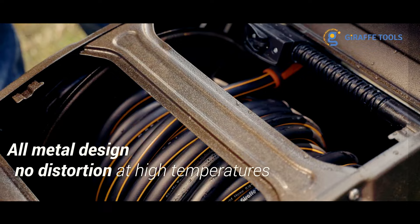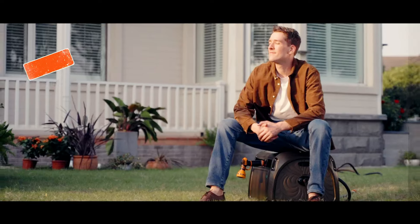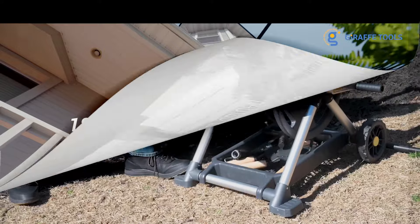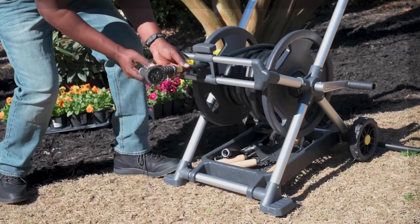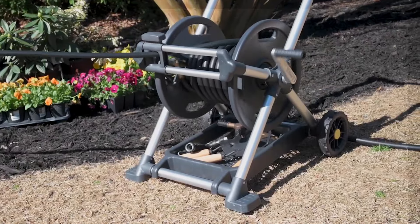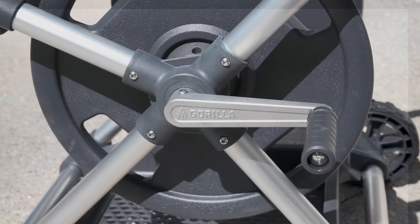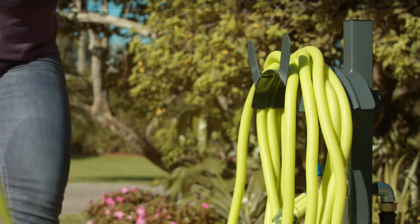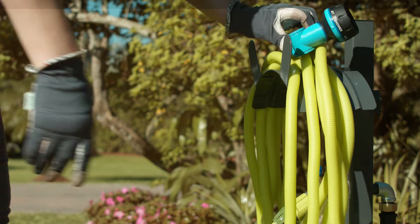There are higher-end models that house the hose entirely and can help prolong its lifespan by cutting down exposure to the elements. Other basic, less expensive options are freestanding and connect to a spigot, or simply stake into the ground and feature a hose hanger that neatly holds a coiled hose. Whether you have a small vegetable garden or a sprawling lawn to water, these are the best garden hose reels we recommend.